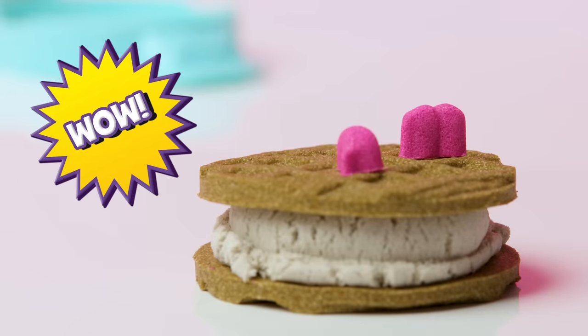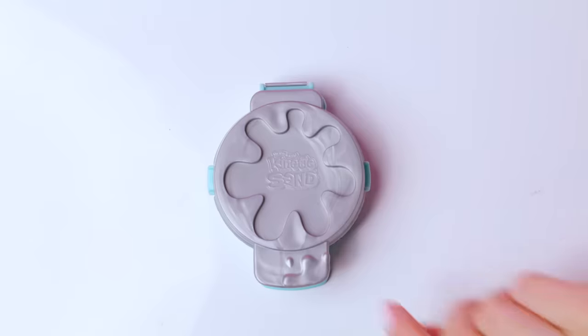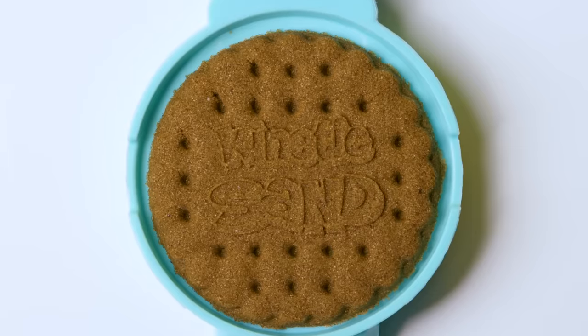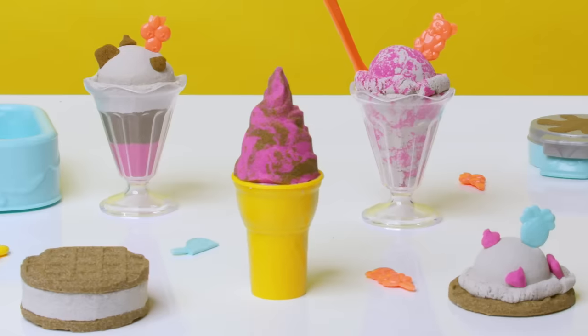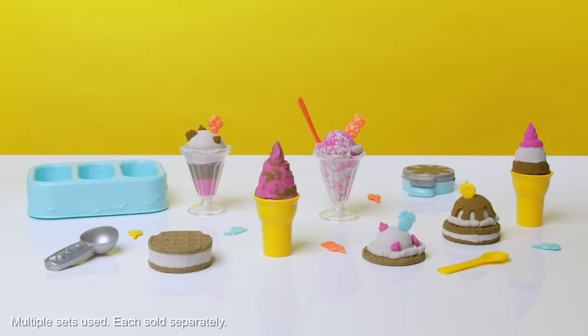Oh, wow! You can also remove the waffle mold, turn it over, and create delightful cookies. There are endless scrumptious ice cream creations to create! For more yummy content, make sure to hit that subscribe button.